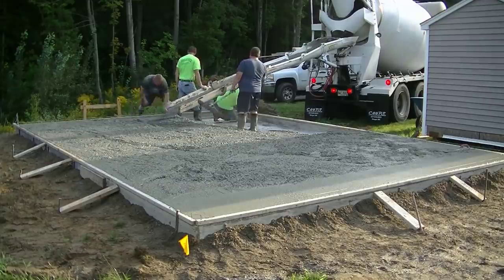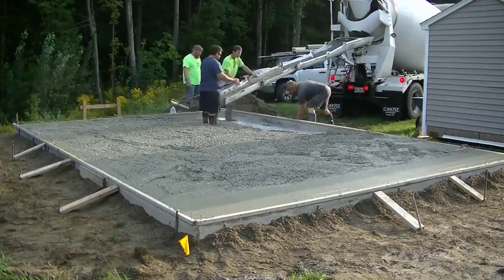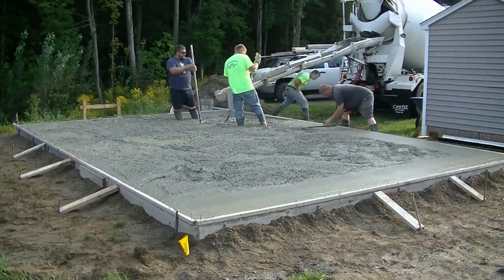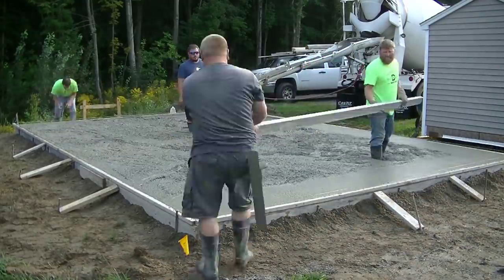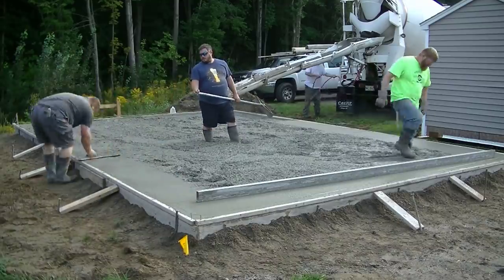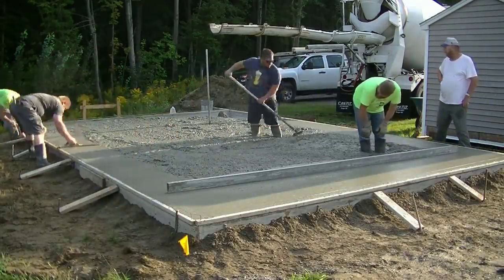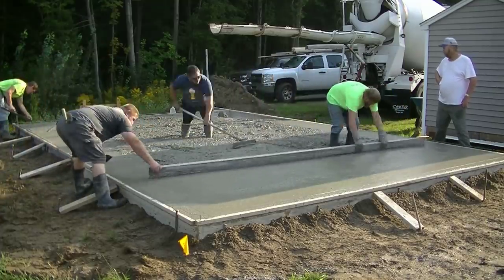It had a good gravel base under it — I didn't do the gravel base, that was all done when we showed up. Whoever did it did a pretty good job: they grubbed out all the loam and soil that was there and put down about a foot of really good compacted gravel, had it nice and flat for us. All we had to do was set our forms up, set them to grade, and we were off and running. We also had to put a vapor barrier under this shed.